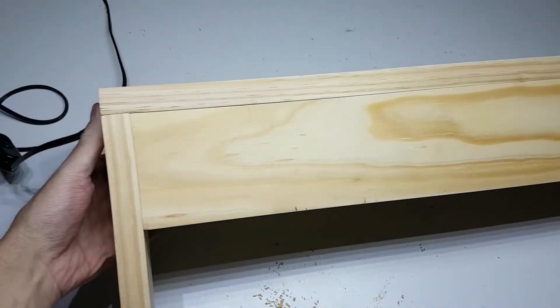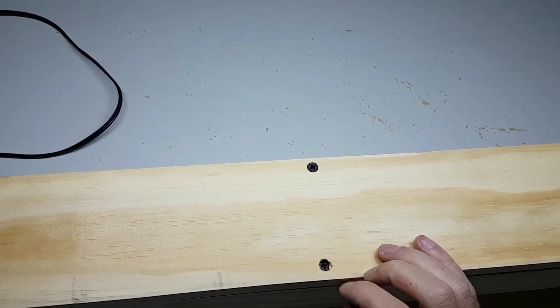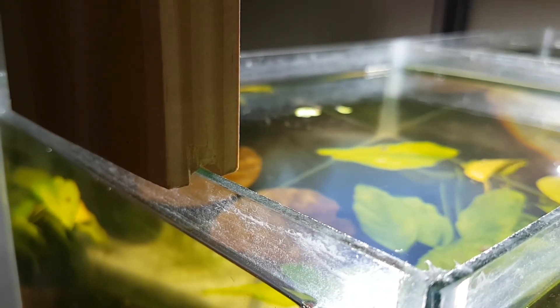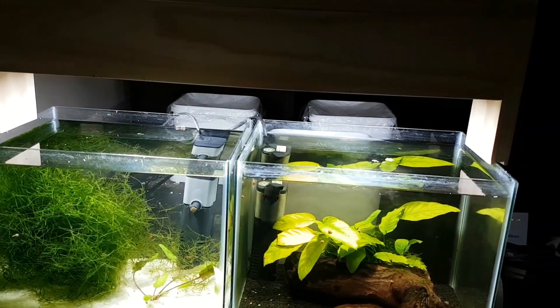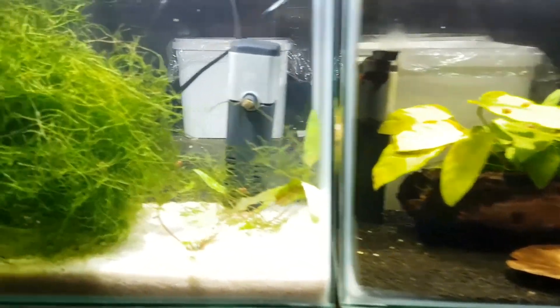And here is the semi-final product. It's not the neatest job but I'll add some wood filler to make it look better, and after the wood filler has dried I'll add some varnish for the final touch. I have not done so yet because I first want to see what the color scheme of my furniture in my new office would be. I will aquascape these two tanks with ADA Amazonia and some nice plants in a few months time, and I'll also be making a video of the aquascaping process.